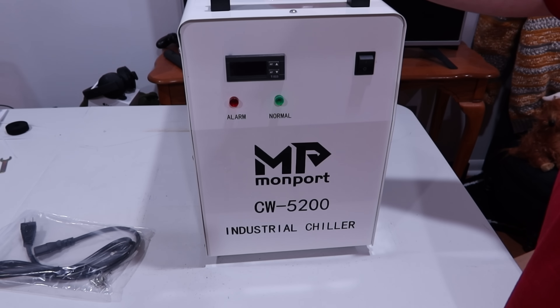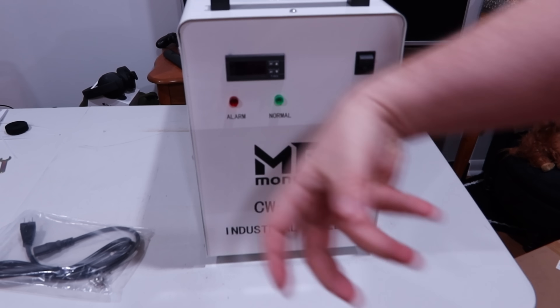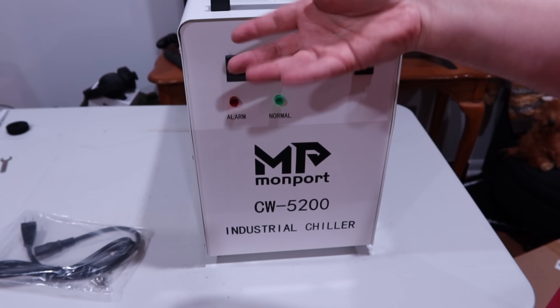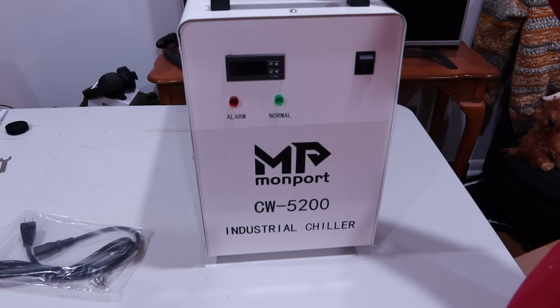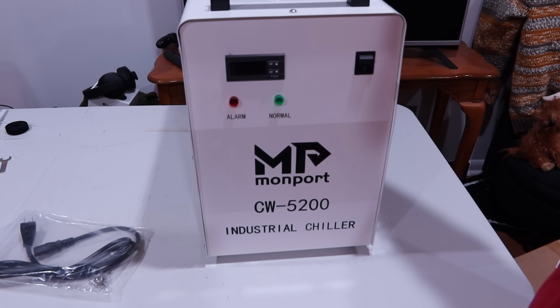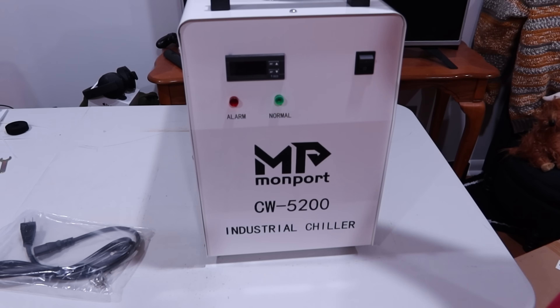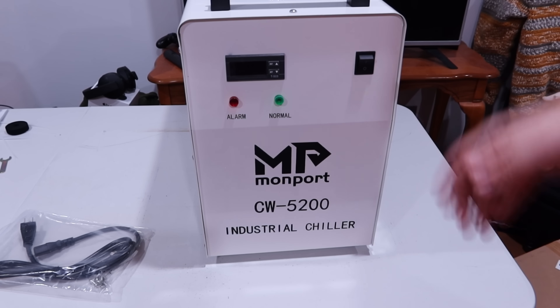One thing to keep in mind: you're going to fill this up and then hook it up, and your water level is going to drop because you've got a certain amount of tubing going into the machine and then the jacket around your laser — whatever part's being cooled, like the CO2 tube. So fill this up, but don't just ignore the water level after that. Fill it up, turn it on, let it circulate for a few minutes to push all the air out, then go back and check if you need to top the water off.